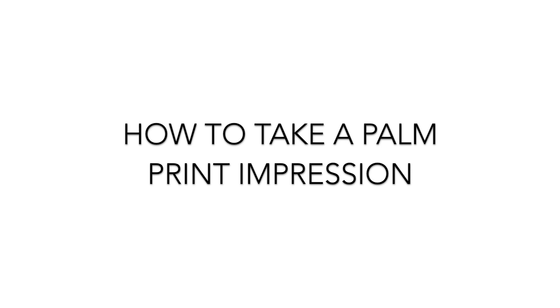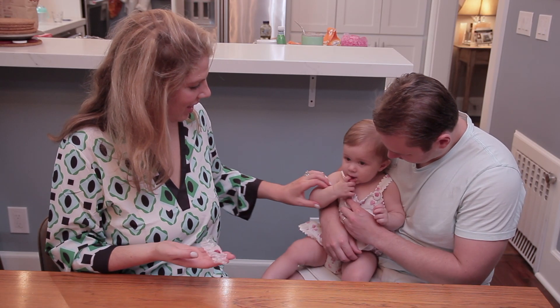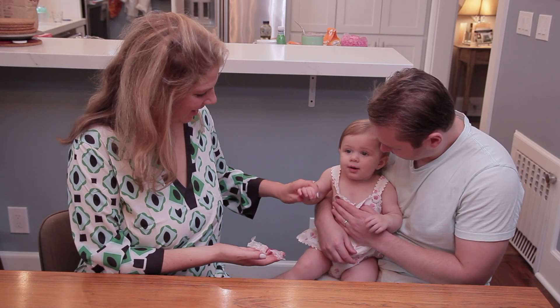How to take a palm print impression. To take a palm print impression, simply soften the wax as you would for a fingerprint impression.